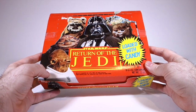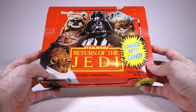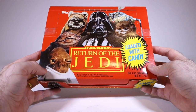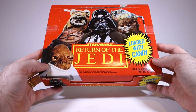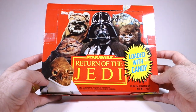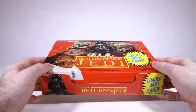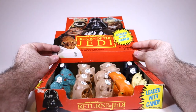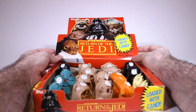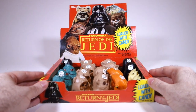What I have here is a box of Return of the Jedi candy from Topps. This was made in 1983, the year the Return of the Jedi film came out, and this was actually a box that would have been sent to stores. The owner of the store would have opened it up, popped this thing up, and put it in the back to make it into a display box.